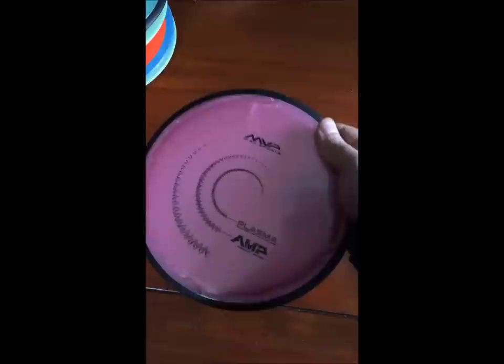Then got some Plasma Amps. I'm telling you, this Plasma is wonderful. 175 grams. Another Plasma Amp, also 175.